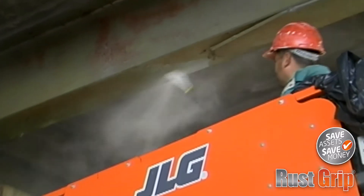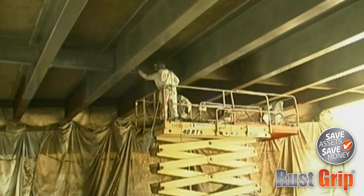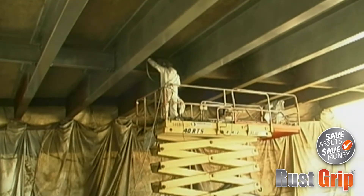Limited surface preparation is required. It can be applied directly over firmly bonded existing paint and rust, eliminating the greatest expense of the coating process — surface prep and containment of residue.